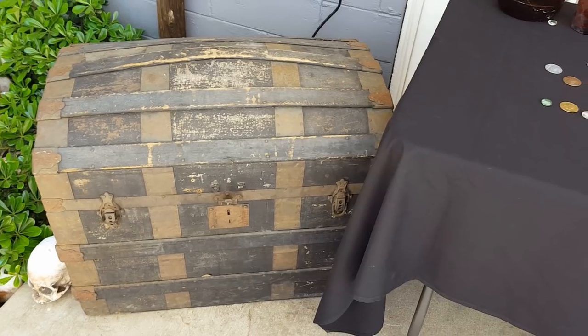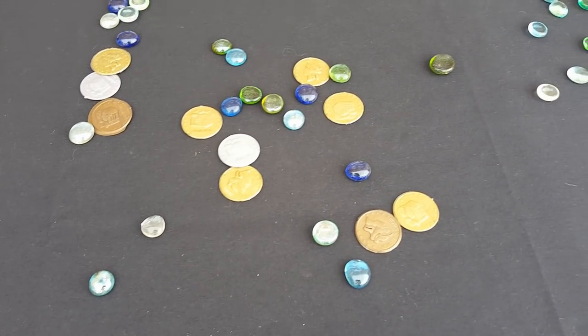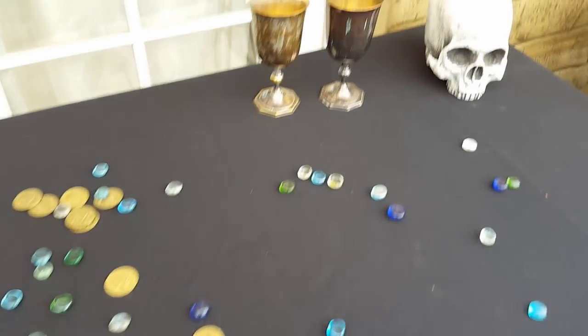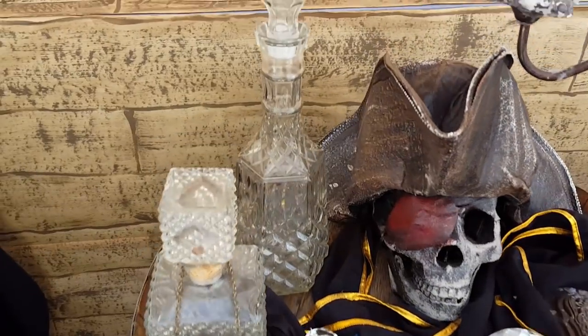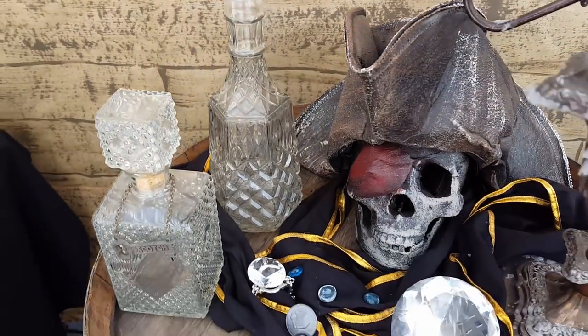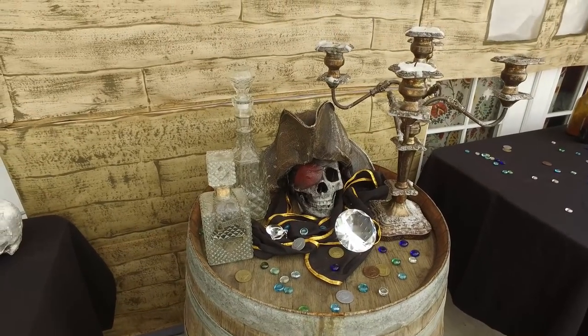Some props we had are this old trunk, bottles, coins, and gems. I have these two silver goblets, a wine barrel, and these two decanters that I got from the thrift store. More jewels, a pirate skull, and a candelabra.